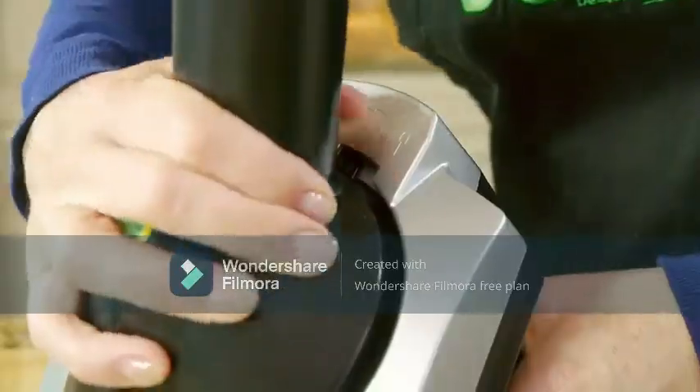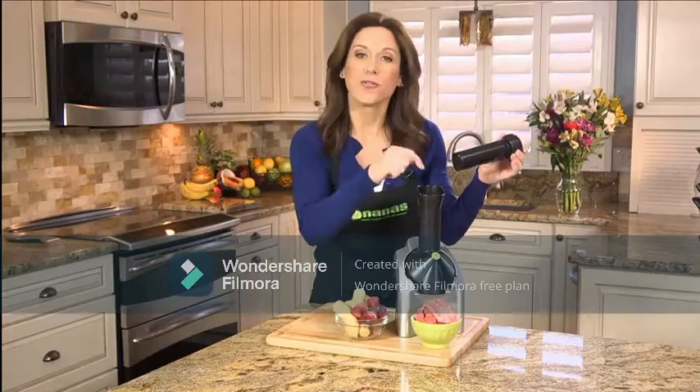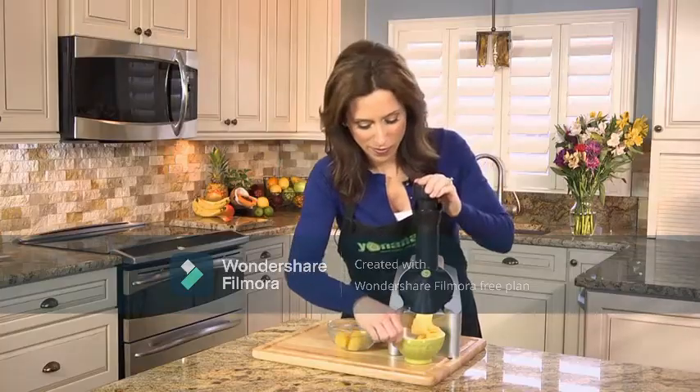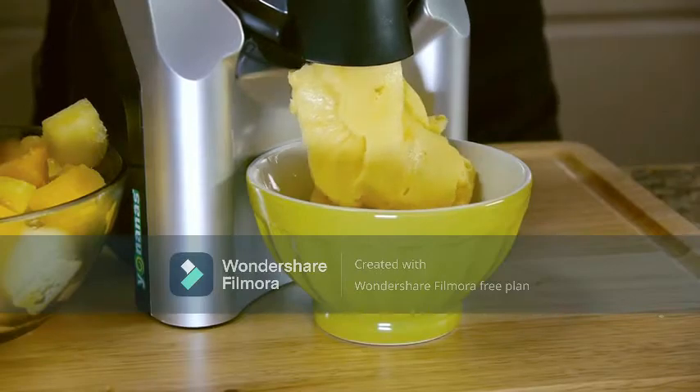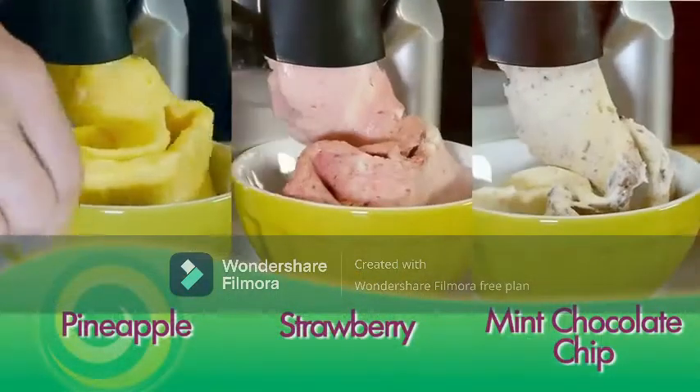Simply snap and lock in place. Turn the machine on, feed frozen fruit through the chute. Alternate pieces of fruit to make that perfect blend of your favorite Yonanas. Everyone in your family can have their own custom made Yonanas flavor.